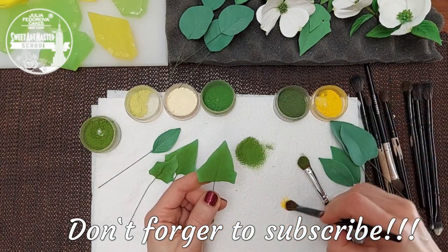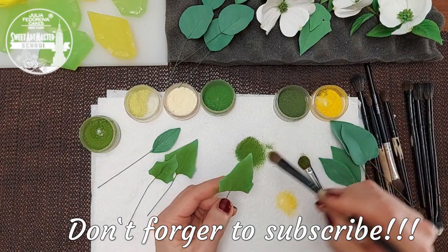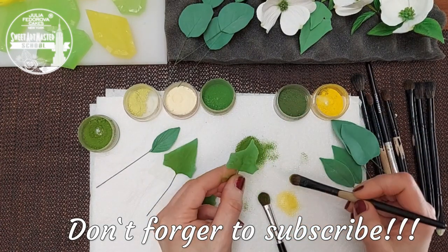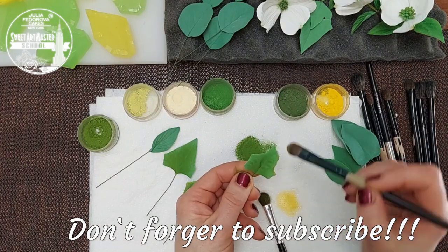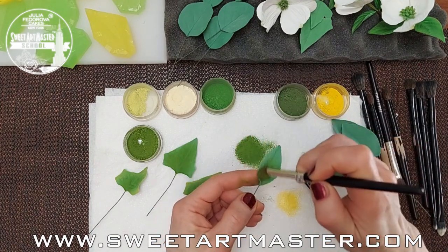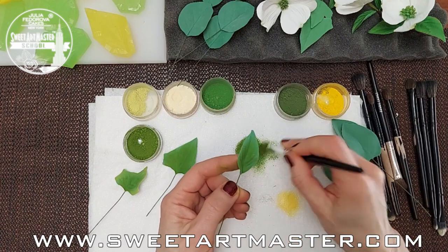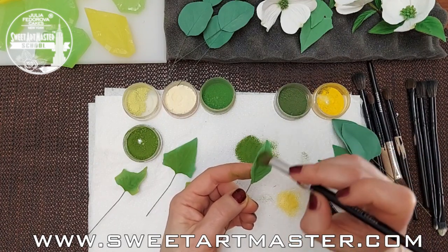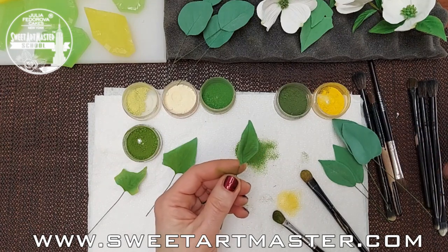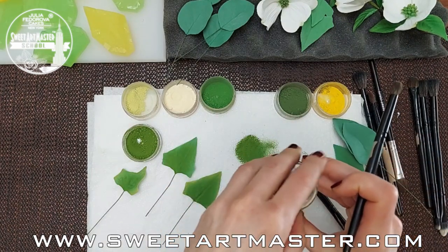Next step: I'm adding a mix of yellow and soft yellow petal dust to the leaf edges to achieve a natural result. Next is the dogwood leaf. Dogwood is one of my favorites — I love the pattern of the leaves and petals. One of the best things about dogwood leaves is they can be used without flowers. A whole tutorial about botanically correct dogwood you can find on my YouTube channel. I'm not dusting these dogwood edges with soft yellow colors as I did with ivy leaves.